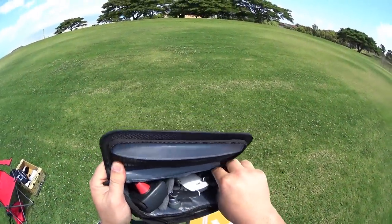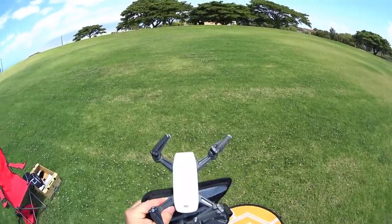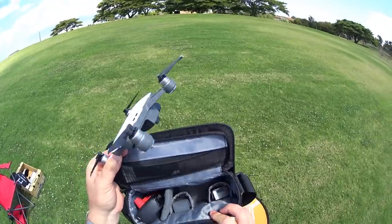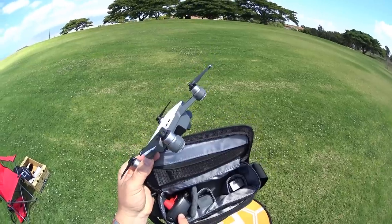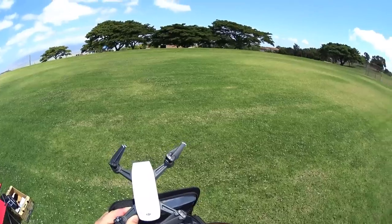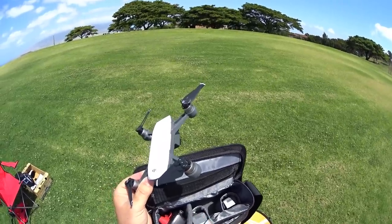Hey guys, thanks for tuning in and welcome back to the DJI Spark review series. I've already done a couple of reviews covering the unboxing, setup, updating, and the first flight test where I tested gestures and selfie modes. This is part two of the flight test. We're going to boot up the Spark and use it with the controller, and test some functions I missed in part one — the selfie functions and quick shots.